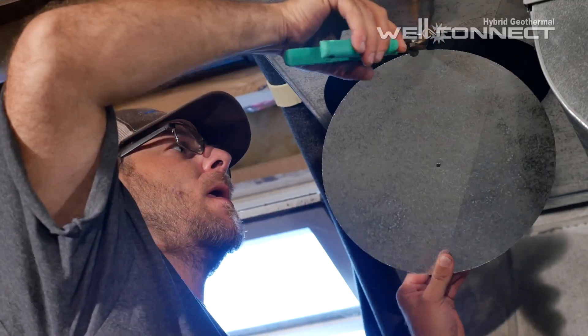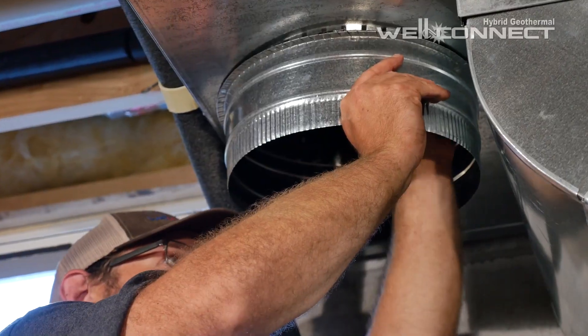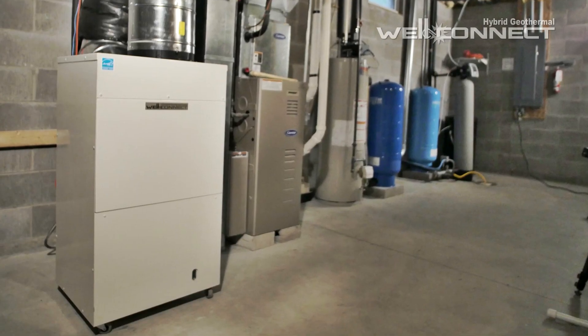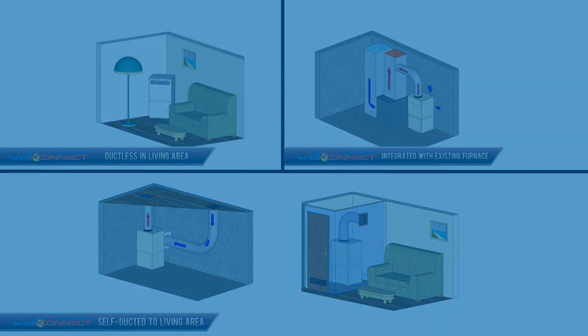WellConnect also uses the existing ductwork in your home, and in just one day, your WellConnect is installed and ready to use. WellConnect installs in your basement, crawl space, or utility area to use existing water pipes.